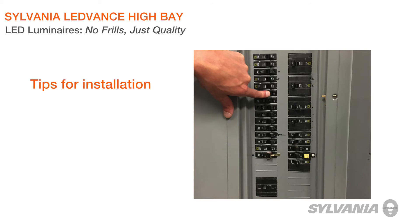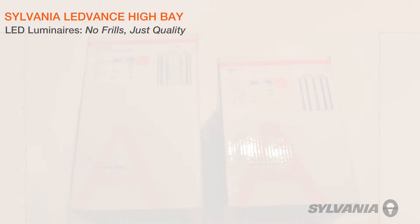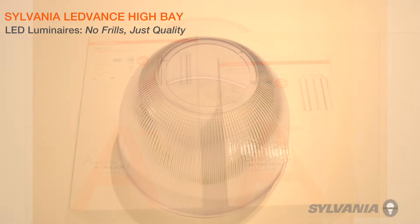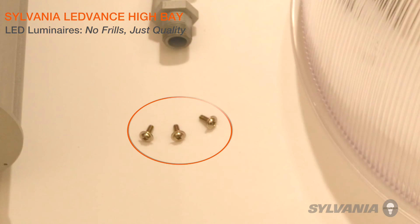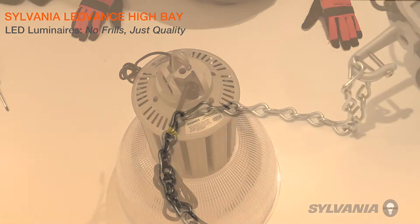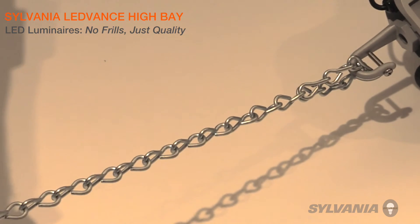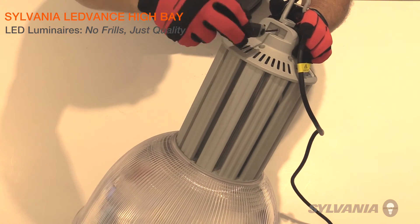Installation should be performed by a qualified electrician with the power turned off. Remove the housing and hardware bag from the packaging, then remove the refractor from the packaging. Attach the housing to the refractor with the three screws found in the hardware bag. Attach the hook from the hardware bag into the threaded opening located in the top of the housing, then secure the set screw on the hook by tightening it.